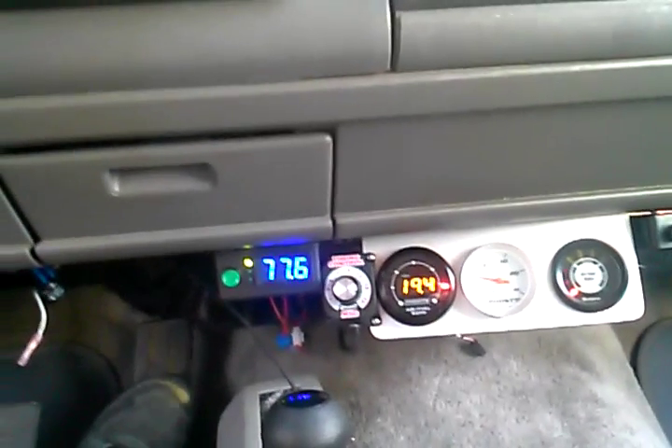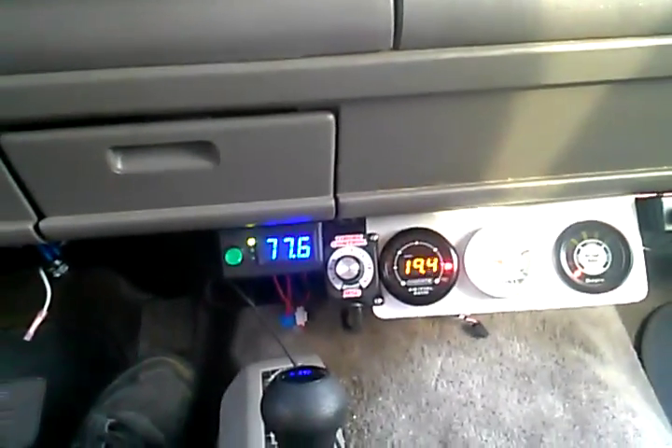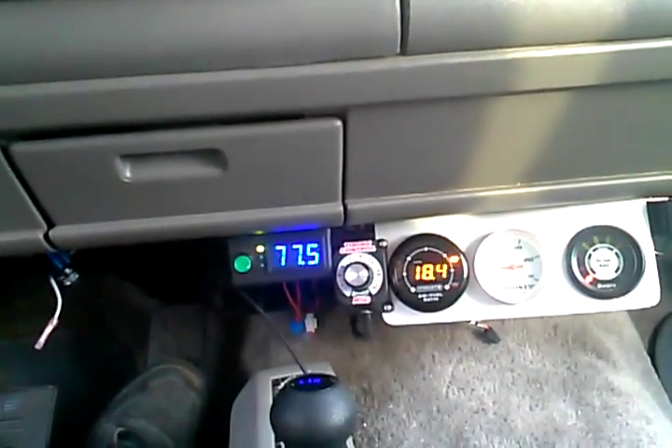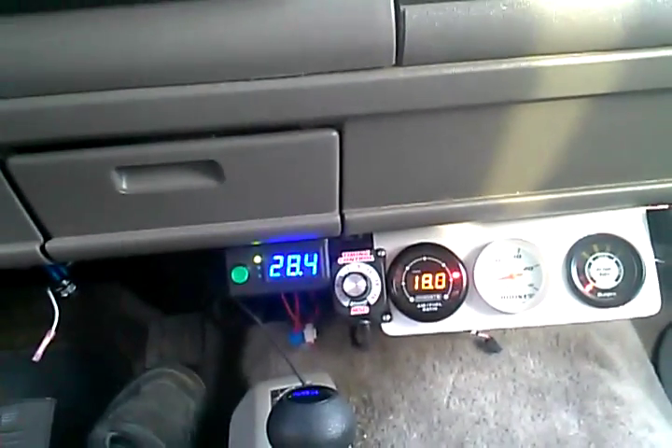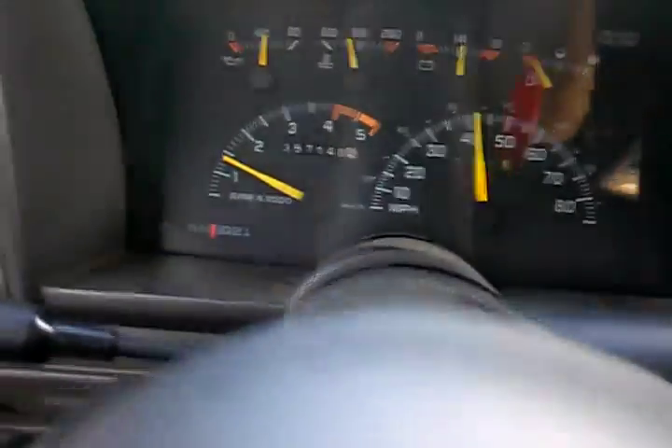We have now programmed the ECU for extremely lean operation. We've had it this way for the last like 6,000 miles. You can see we're going — we're cruising right now at 40.